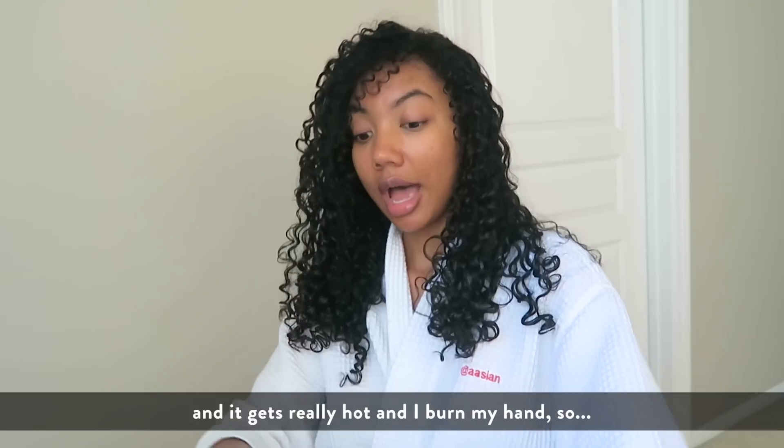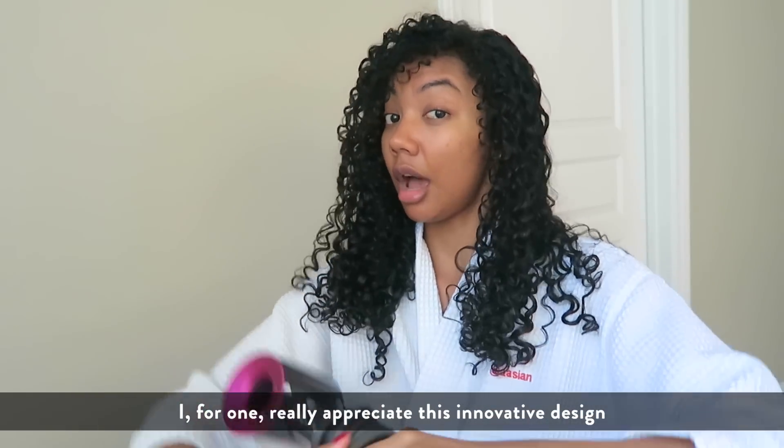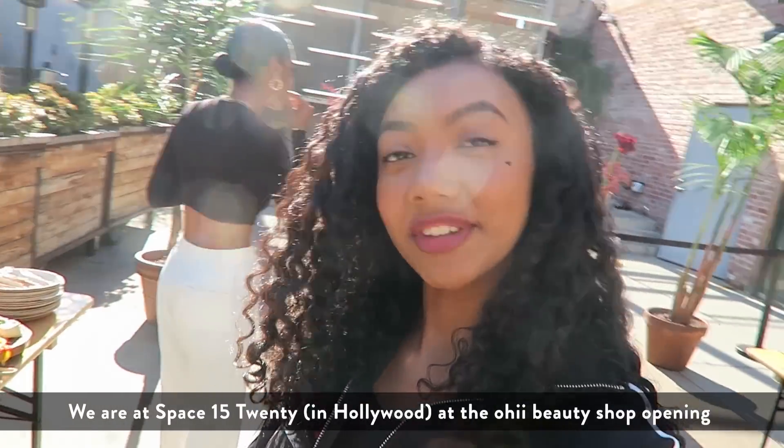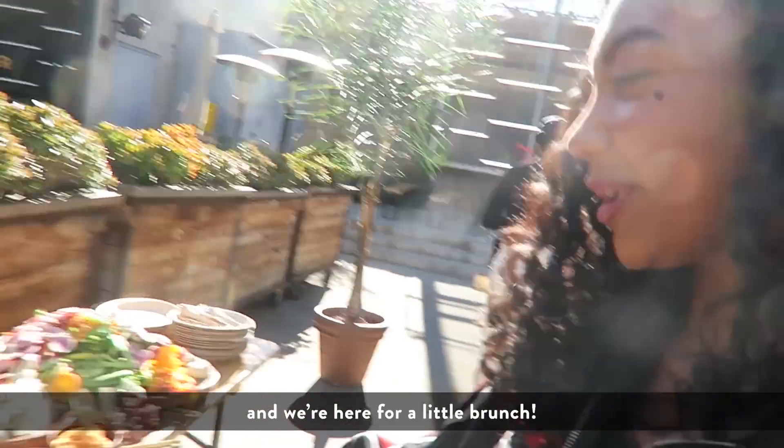We are at Space 1520 for the Oh High Beauty shop opening and we're here for like a little brunch.